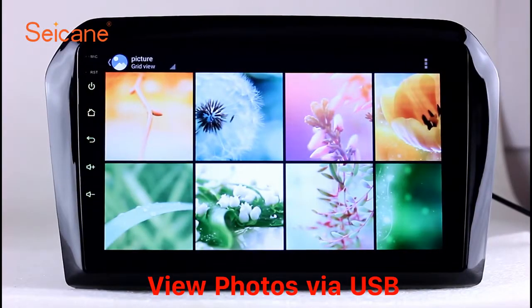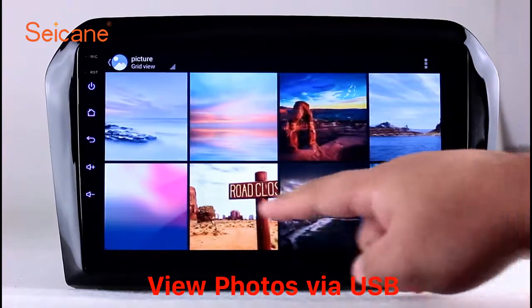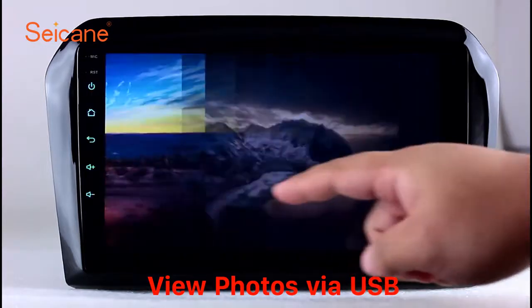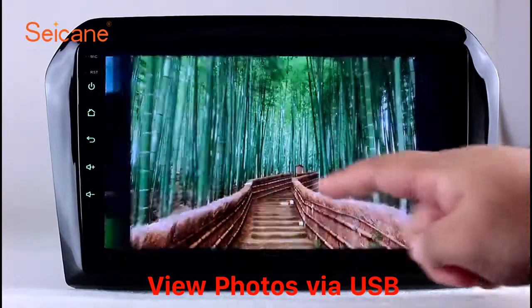Back to the main menu and enter the photo interface. Select photos from the SD card, and you can view photos by sliding your fingers on the screen. You can zoom in and out of pictures through 5-point touchscreen operation freely.